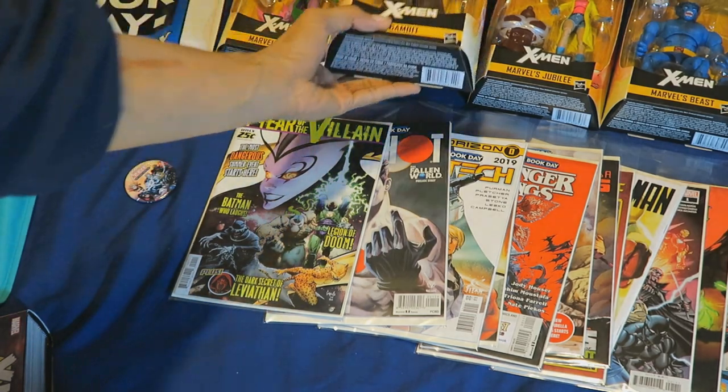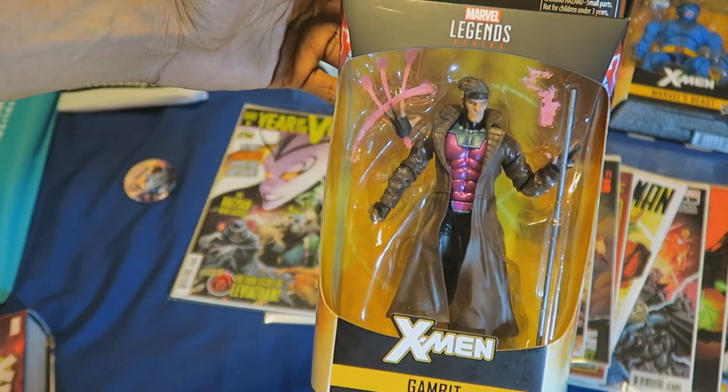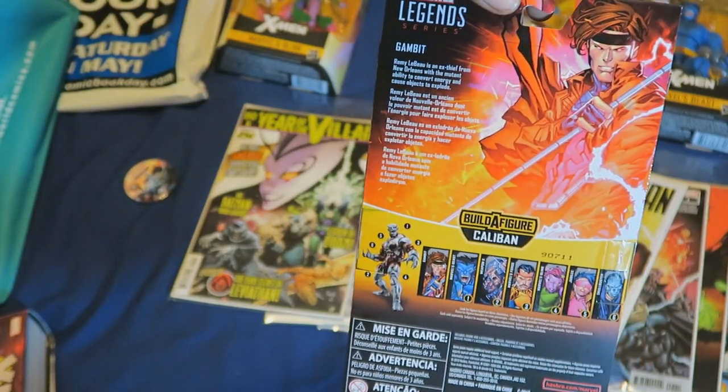I also picked up Gambit because I just think he's one of the coolest X-Men members. It would be nice if I could find a Rogue and put those two together.